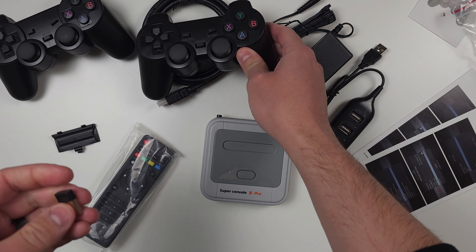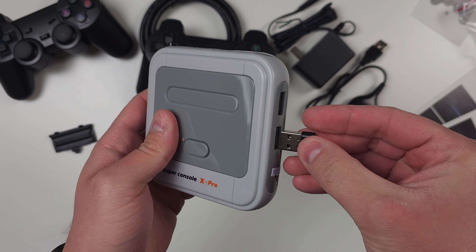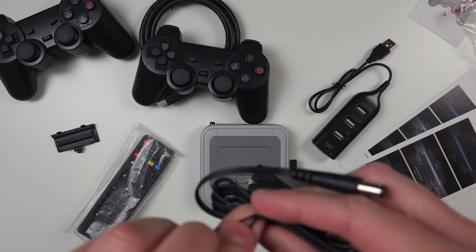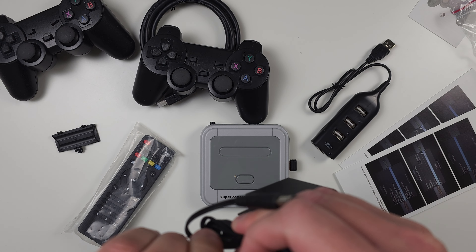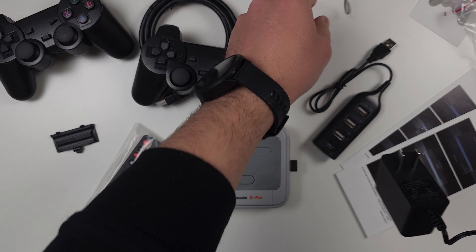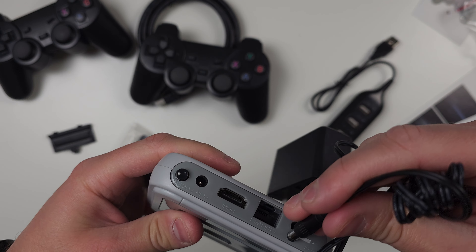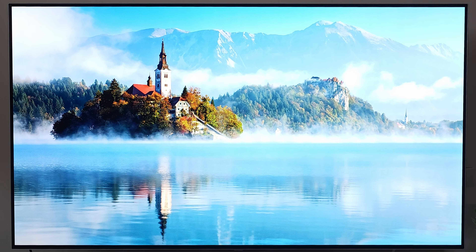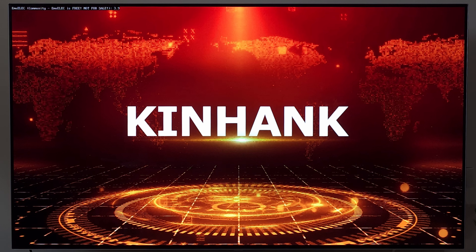Here's the USB hub — you can just plug that in if you need to. The controller is pretty light, not exactly premium feeling — more on the cheap end of things. Buttons feel cheap, but you can't really expect much for the price. It takes two AAA batteries. There's also a little wireless adapter that plugs into the console to connect the controller.